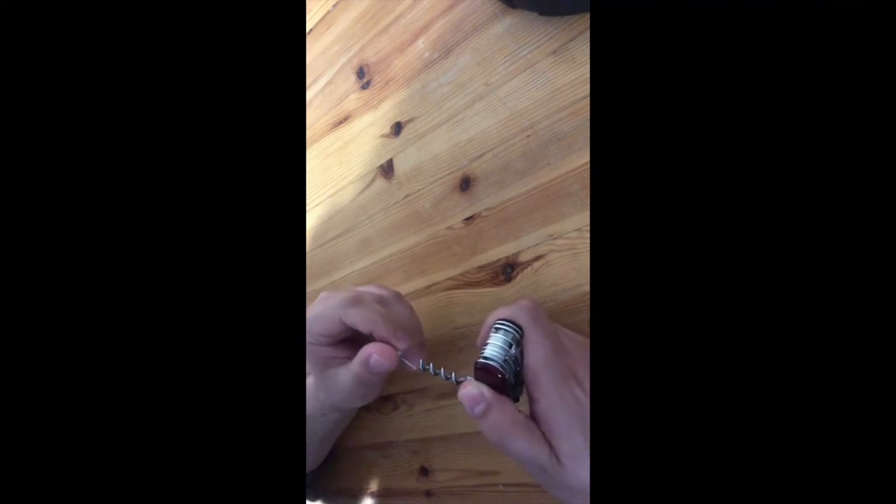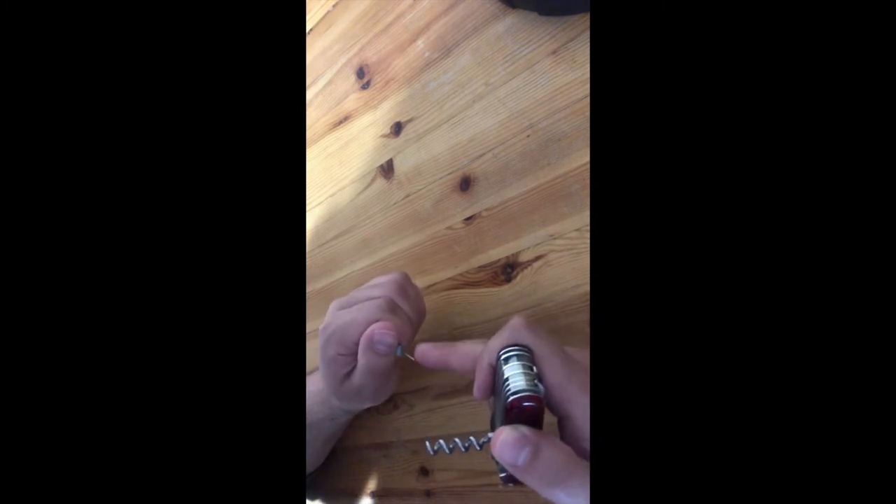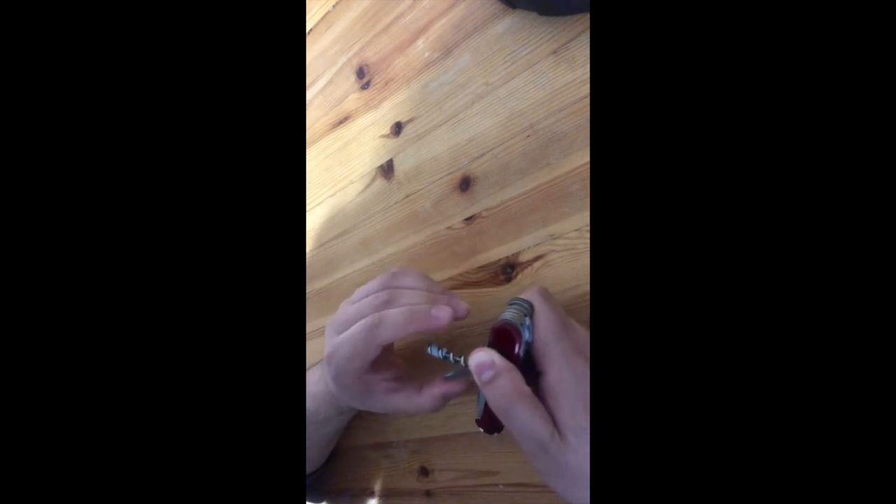At the back we have a corkscrew with a very cool stamp, and a mini screwdriver — you can use it on your sunglasses. I love how it comes out and goes back in. You can also swap it for a fire starter if you're going camping. We also have a chisel at the center — you can use it to sharpen wood, though I don't want to ruin my table demonstrating it.